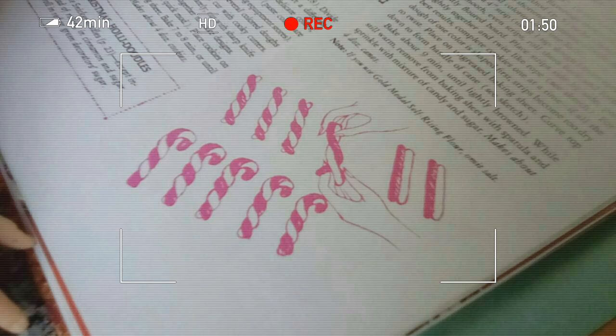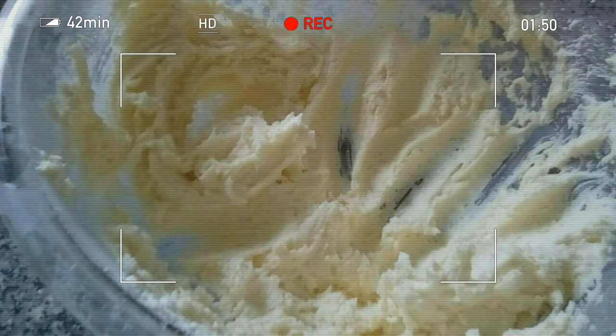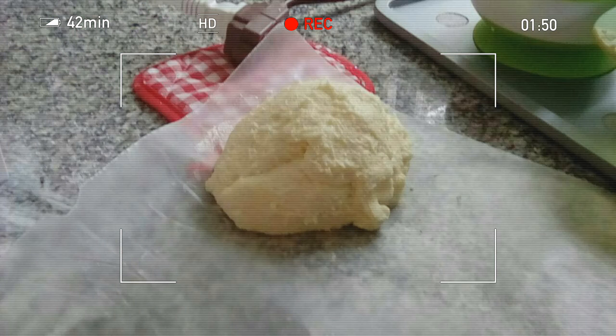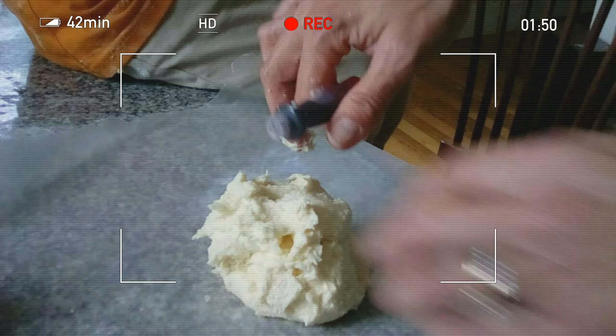Then you're gonna twist it, but we're not at that part yet. You get a little bit out — that's what it looks like — then you scoop some out into a ball like that, and you split it into two halves so you have two balls of dough.